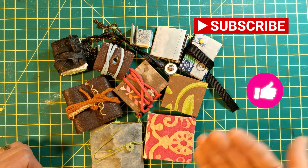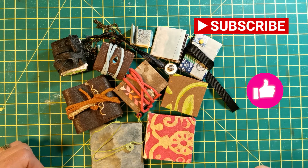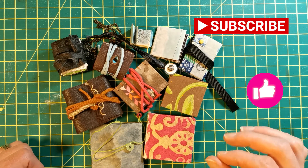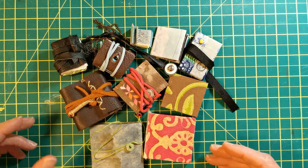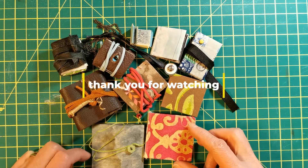If you like this idea, please subscribe to the channel, hit the like button, and hit the notification bell so you won't miss out on how to create your own mini journals.